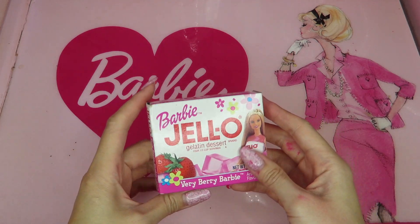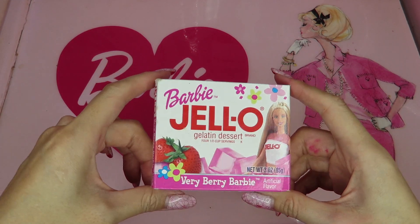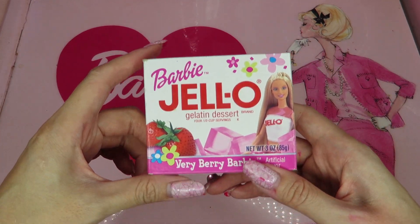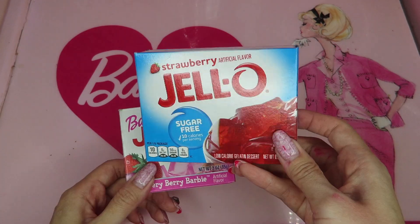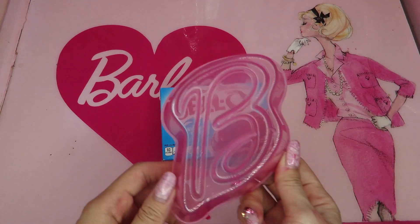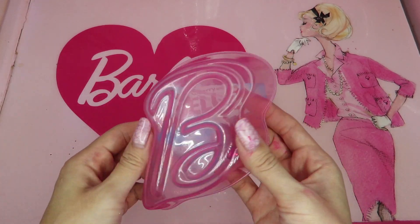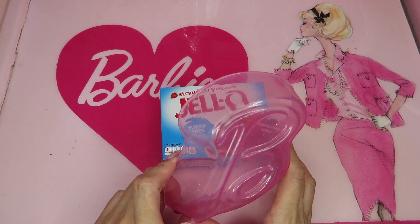So I have this cute Barbie jello here, but of course it's expired so I'm not going to use this — it's going to be one of my Barbie collections. I'm not using this jello powder, but I have a brand new strawberry jello here. I'm going to use this. And here I got the Barbie bee mold. It's plastic, so you cannot use it for baking, but it's supposed to be for jello or something like that.